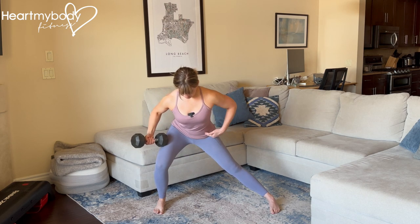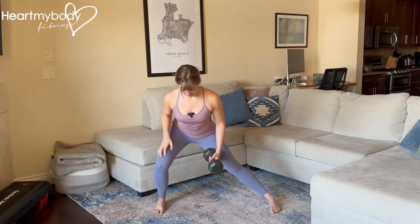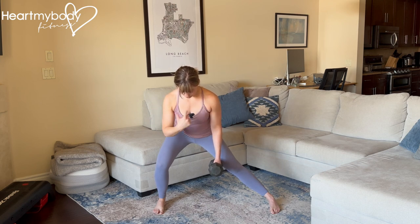Hips squared off, pointing forward, not rotating. Shoulders, same thing. You'll probably feel the temptation to rotate — draw your shoulders down and back to keep your shoulders squared off.